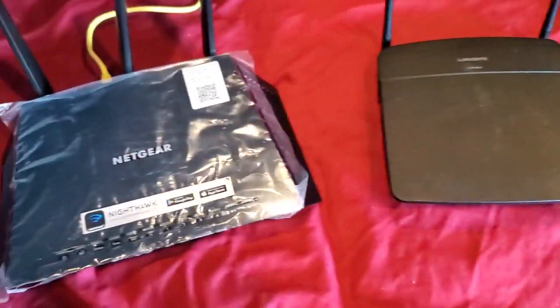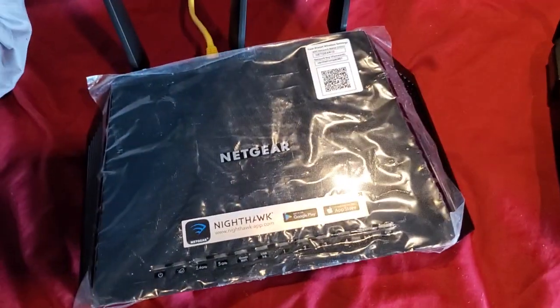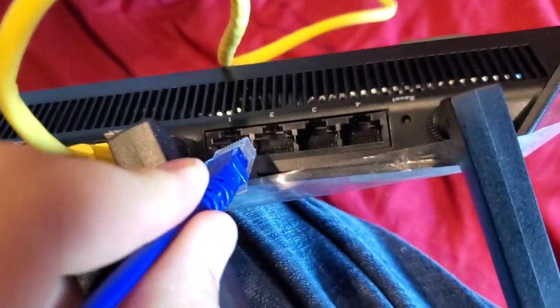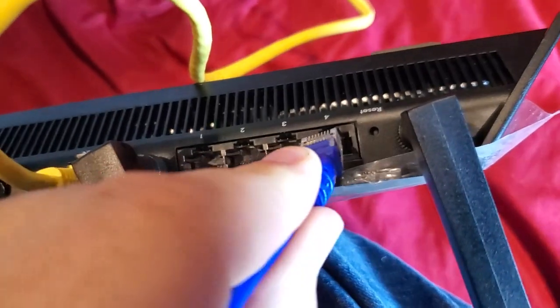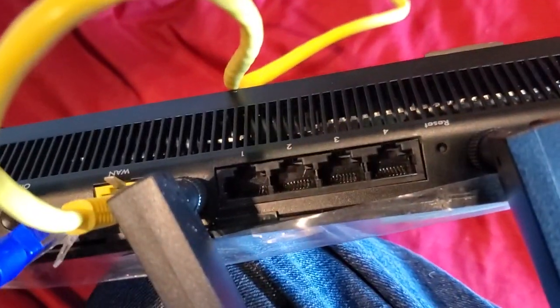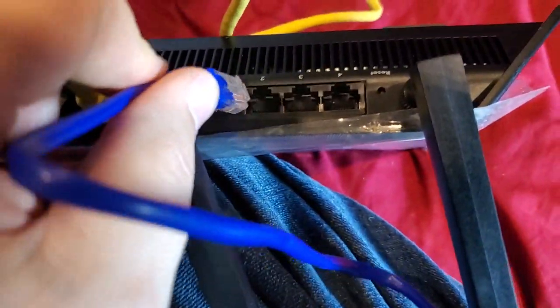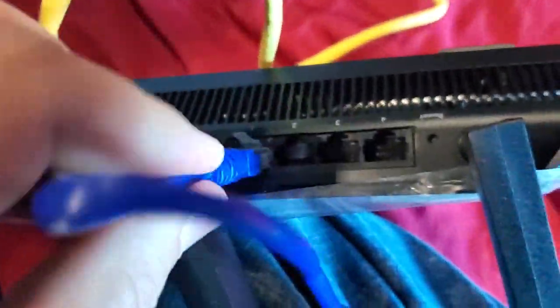The answer is you want to connect them both on LAN ports on both ends. When I connect this router to this router, I'm going to go to the back and plug into any one of the LAN ports — ports one through four. It doesn't matter which one as long as it's not the internet port. I'm going to go into port one.